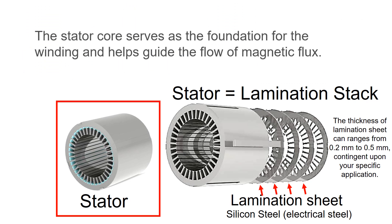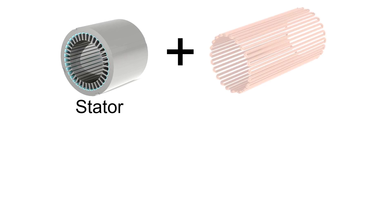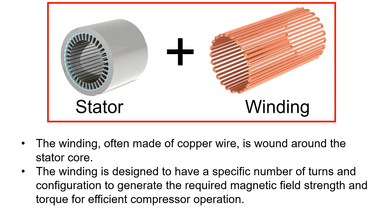The stator core serves as a foundation of the winding and helps to guide the flow of the magnetic flux. The winding, often made out of copper wire, is wound around the stator core. The winding is designed to have a specific number of turns and configuration to generate the required magnetic field strength and torque for efficient compressor operation.